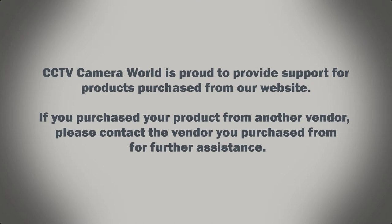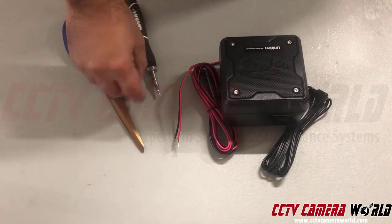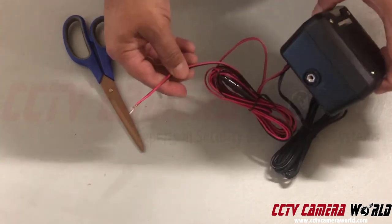CCTV Camera World is proud to provide support for products purchased from our website. If you purchased your product from another vendor, please contact the vendor you purchased from for further assistance. In this video, I'm going to show you how to connect a power terminal to our speaker, which is part of our two-way audio kit.